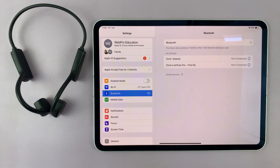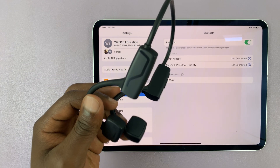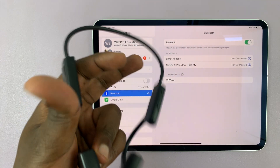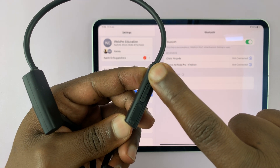Once it's turned on, your iPad will automatically start scanning for devices to connect to. What you want to do next is put your Bluetooth headphones into Bluetooth pairing mode. Different Bluetooth headphones have different ways of entering pairing mode.